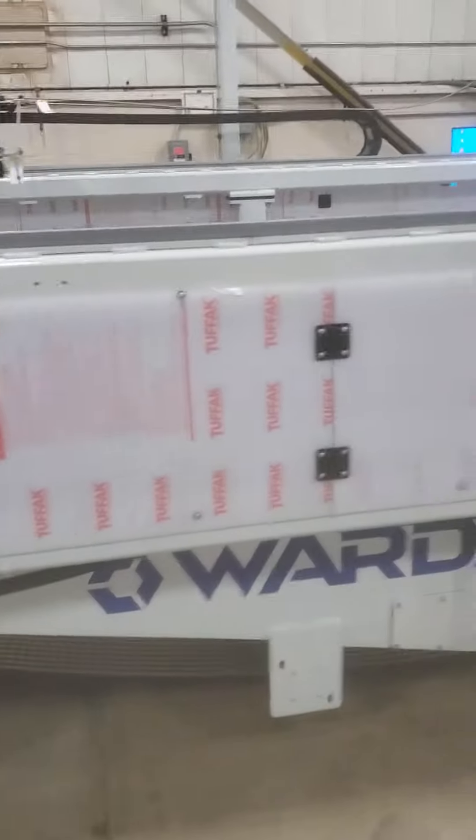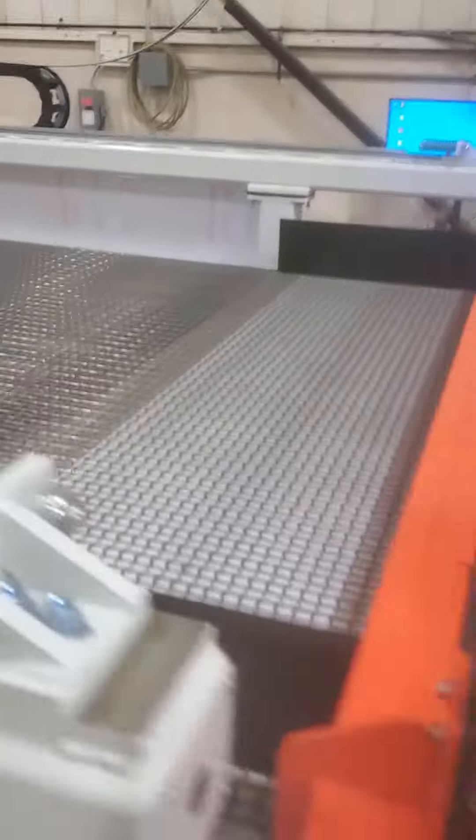We've got a pretty cool J12-8 here that we're getting ready to shift. It's a 12 foot by 8 foot cutting envelope. It's got, of course, the chain conveyor on here.